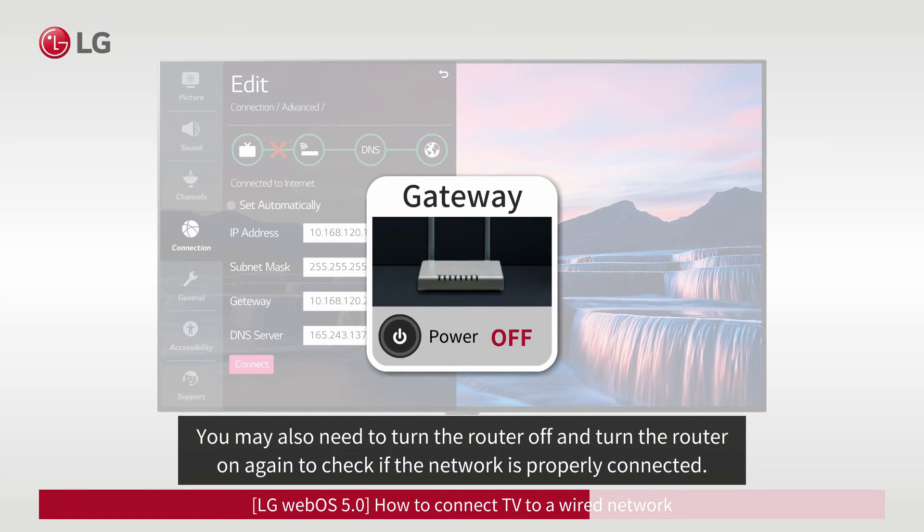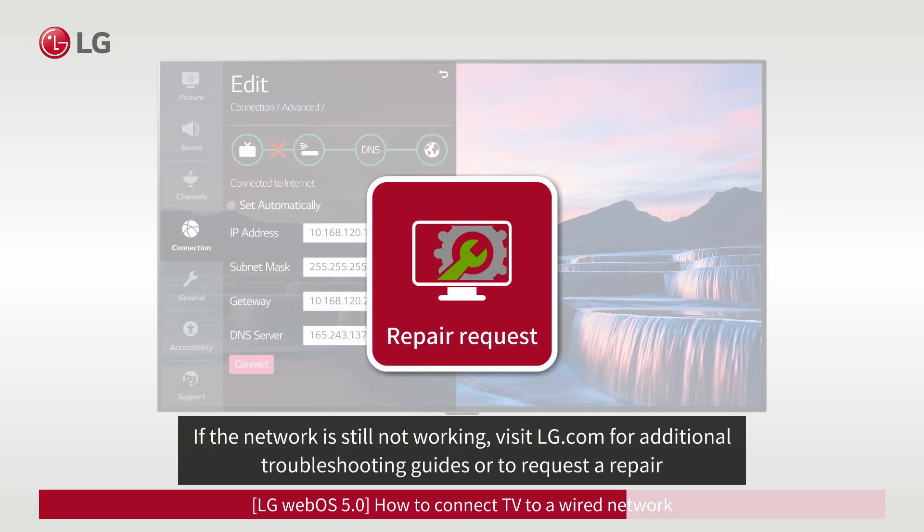You may also need to turn the router off and on again to check if the network is properly connected. If the network is still not working, visit LG.com for additional troubleshooting guides or to request a repair.